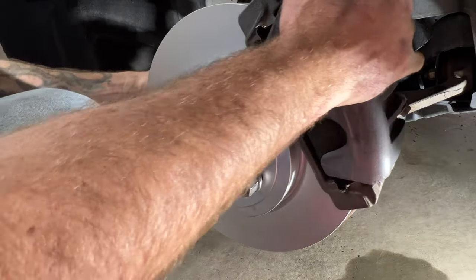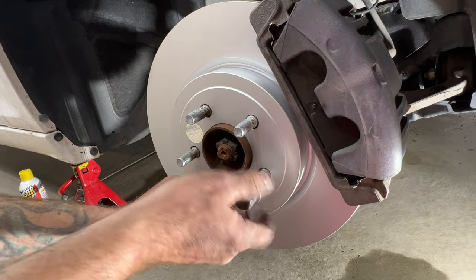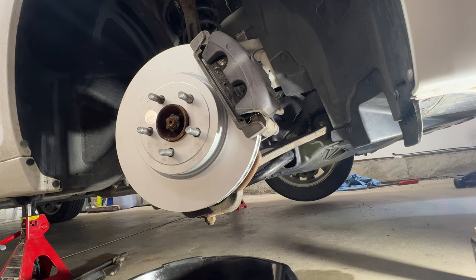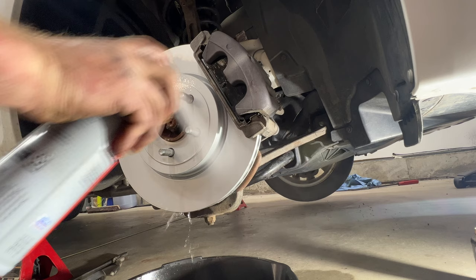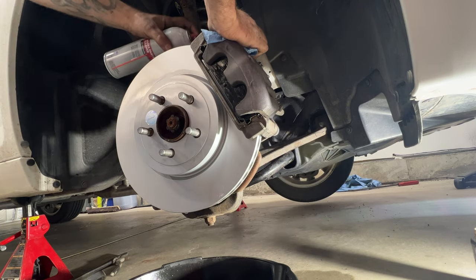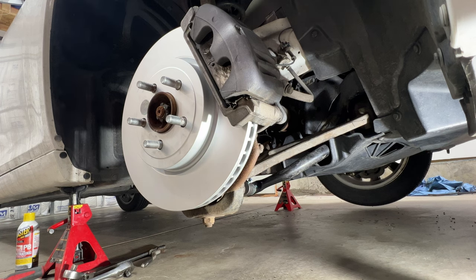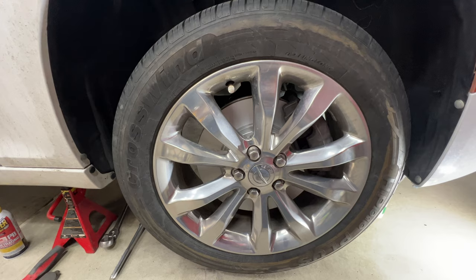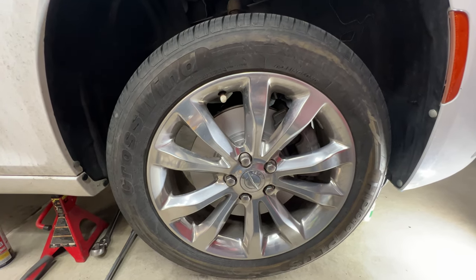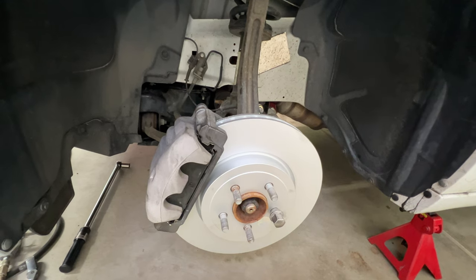Swing the caliper back around, pull off the temporary lug nut, and spray the rotor with some brake cleaner just in case you got any grease on it — hit the back side as well. Then put the wheel and tire back on. With this side all done, I'm going to move on to the driver's side — I'm not going to record that side since it's the same procedure.